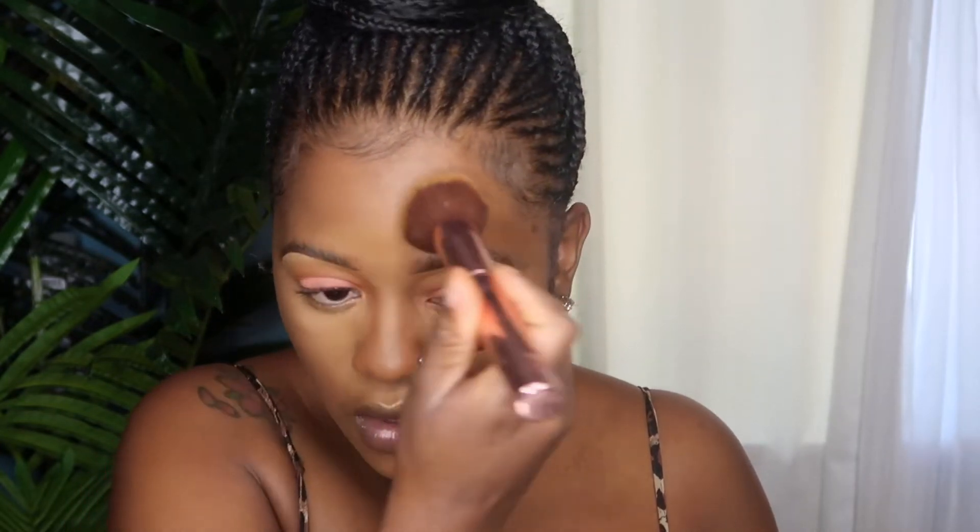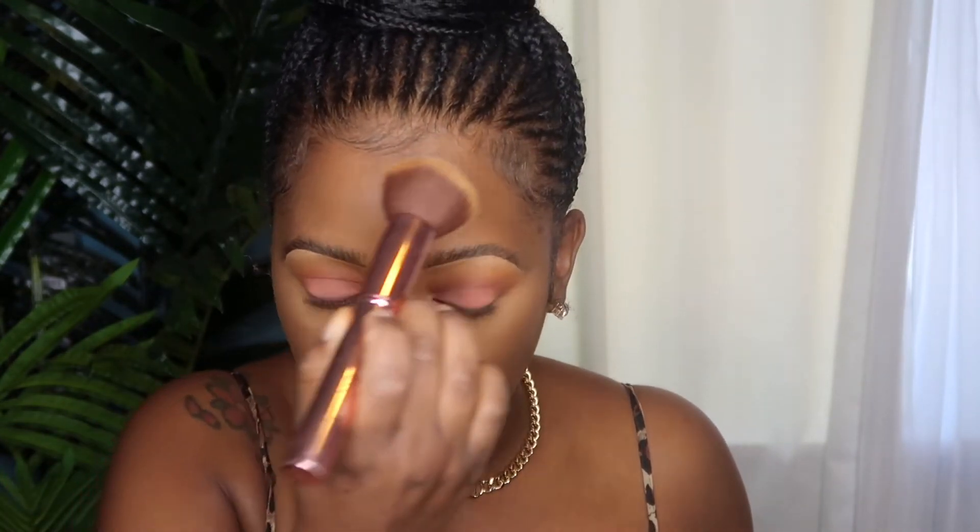Then I'm going to take a more compact face brush and go in with another setting powder — this is a pressed foundation powder from Cover FX in the color N100 — and I'm just going to further blend out. Then to contour or bronze, I'm going to use the Benefit Hoola Toasted Bronzer.